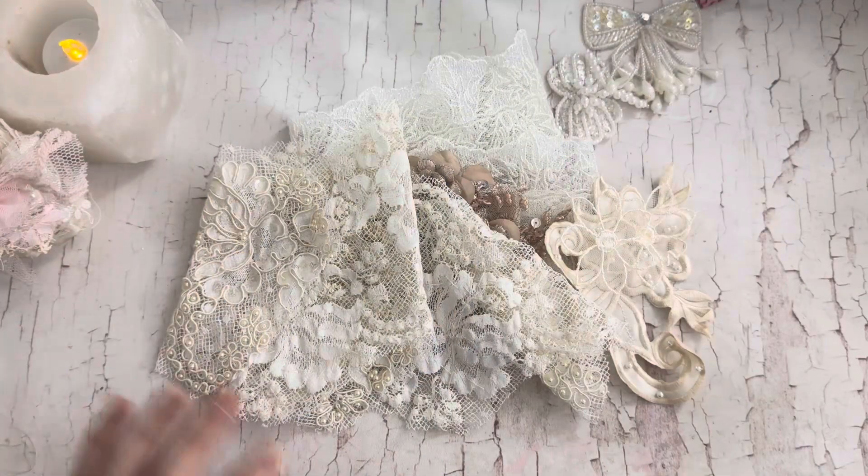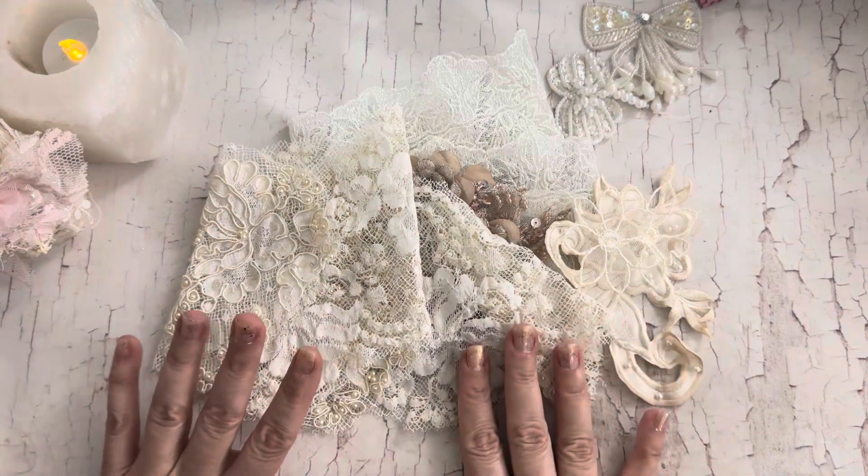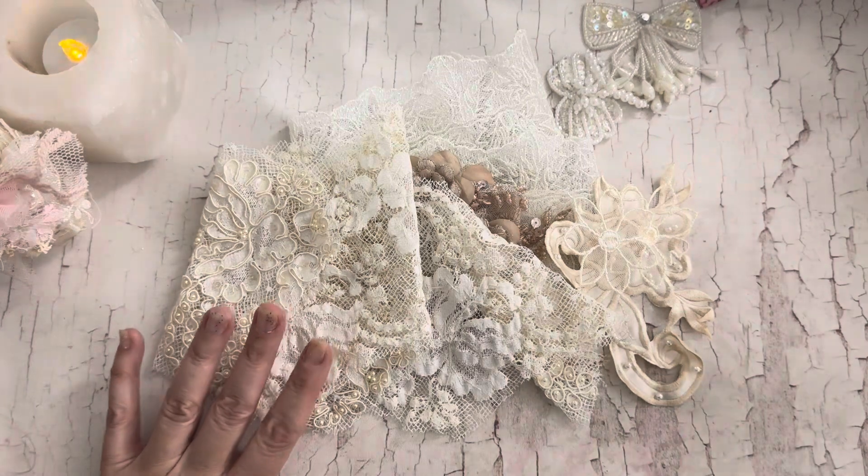Hi guys, Jennifer here. I just have a quick video for Craftmas 2023. We're going to do an episode two and this time we're going to be doing some winter mittens.